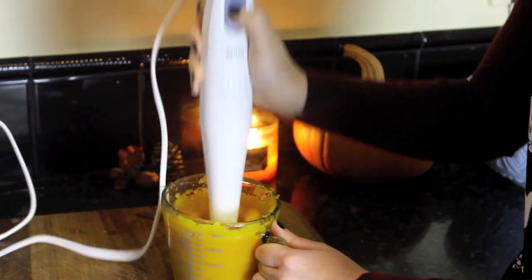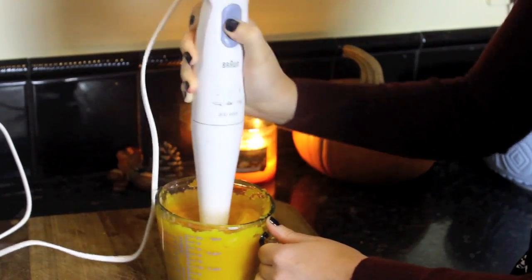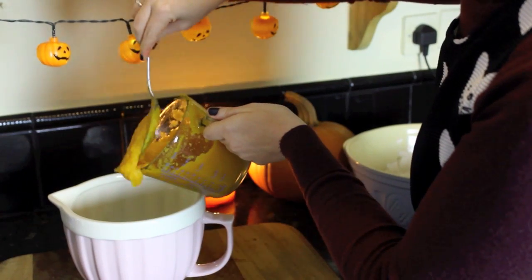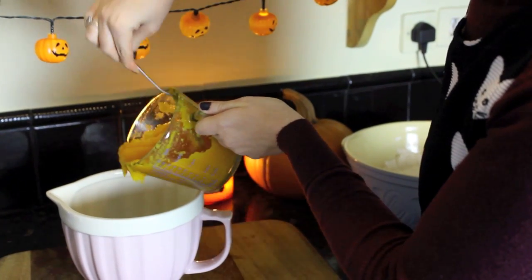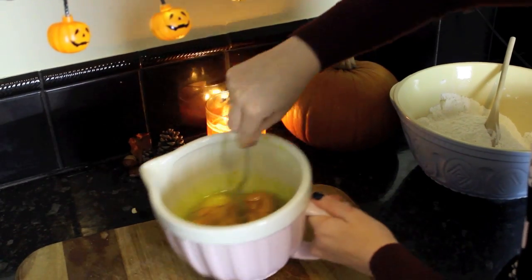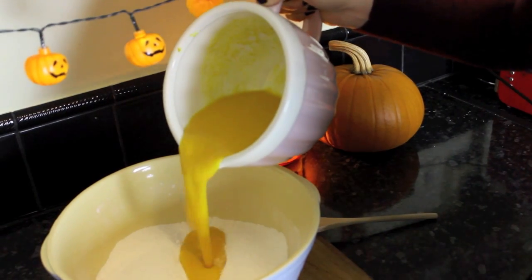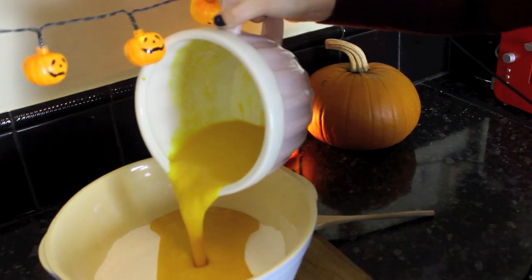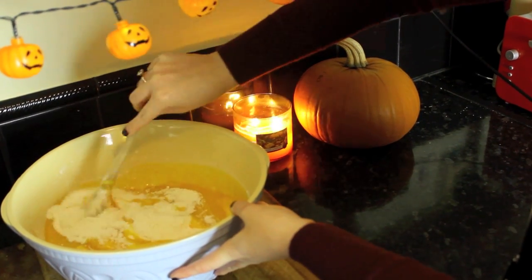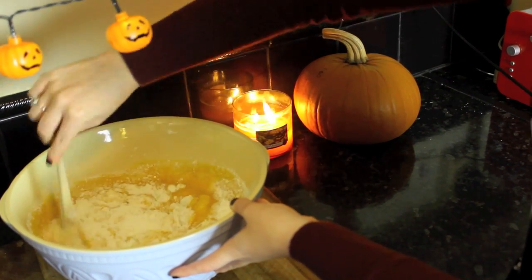I'm sure in America you can actually buy this in a tin or a can but I couldn't find it in England, and I also wanted to make it fresh. Add your pureed pumpkin to the wet ingredients — the eggs and the oil — and beat that together with a fork. Then once that's a smooth mixture, add it to the dry ingredients we created before and beat with a wooden spoon until smooth.